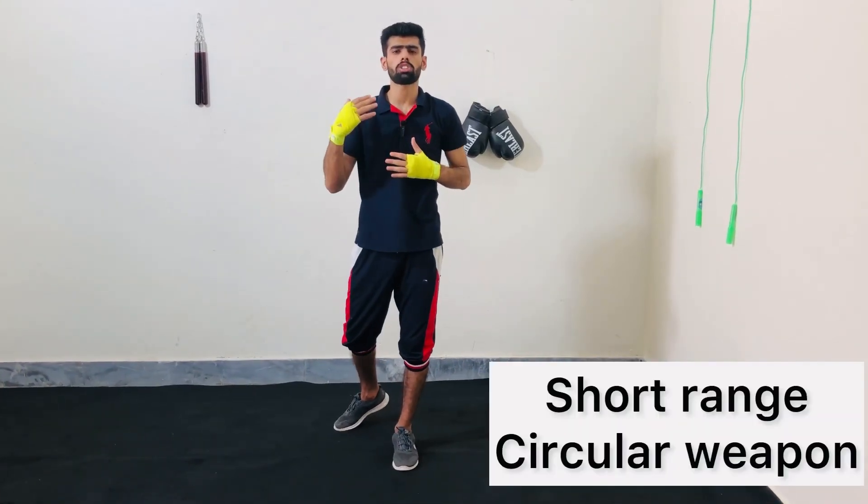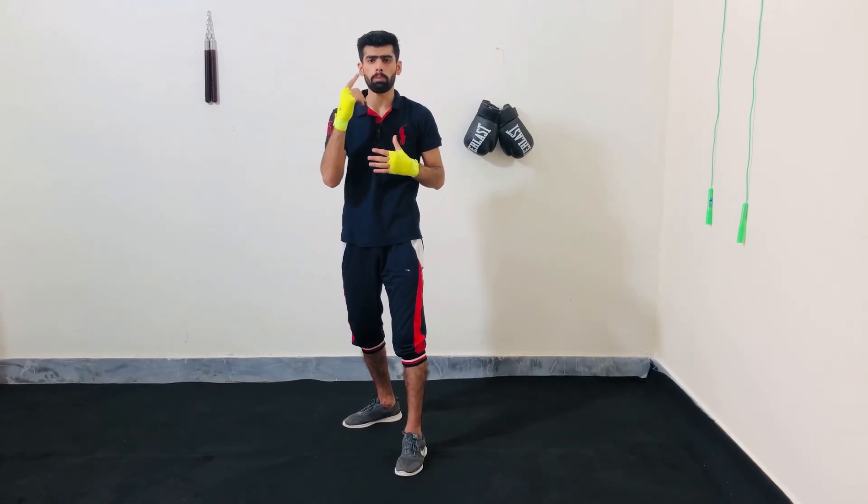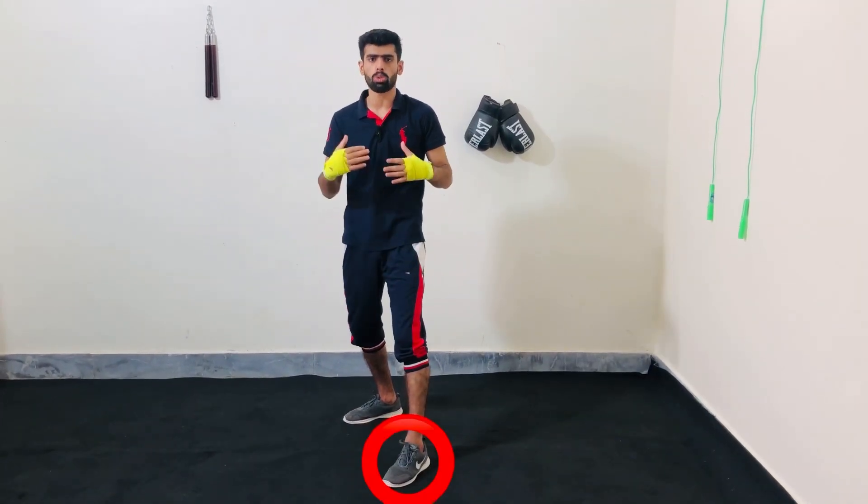Hooks are a short range circular weapon. Always exhale and pivot on your front foot while throwing the left hook.